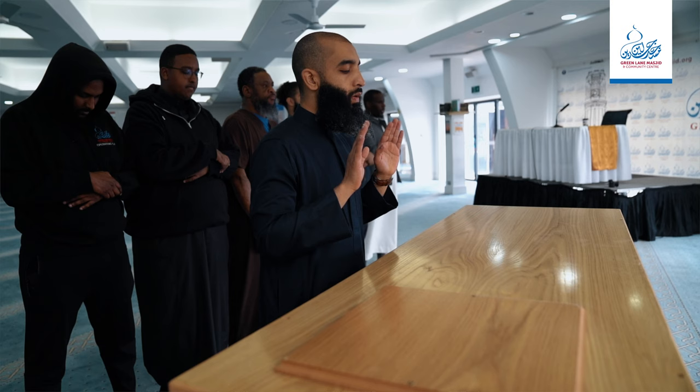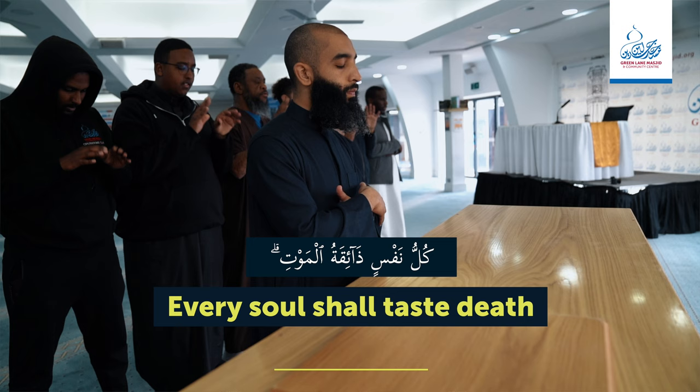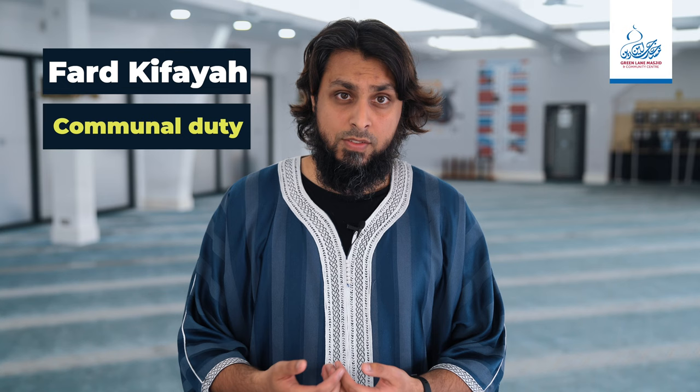As we know, death is an eventuality that we will all face, and whether we realize it or not, we will all be prayed upon after our passing. As Allah says, every single soul shall taste death. The performing of the janazah prayer is considered fard kifaya, which means it is a communal duty. If someone is buried without it being performed, the whole community is held responsible. But as long as some people gather and perform it, then the obligation is removed from the community as a whole.